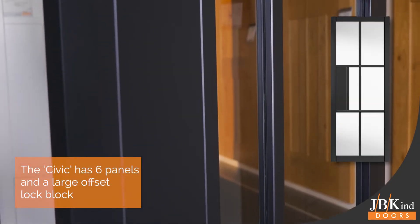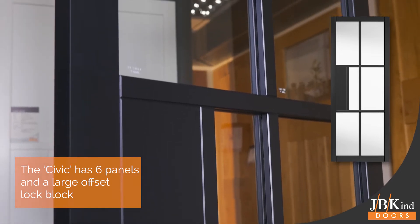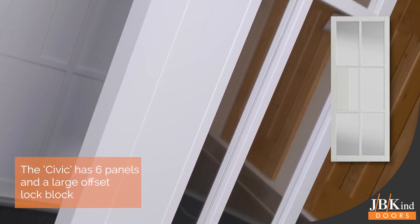The Civic glazed doors look stunning whether fitted individually or as a pair in either black or white.